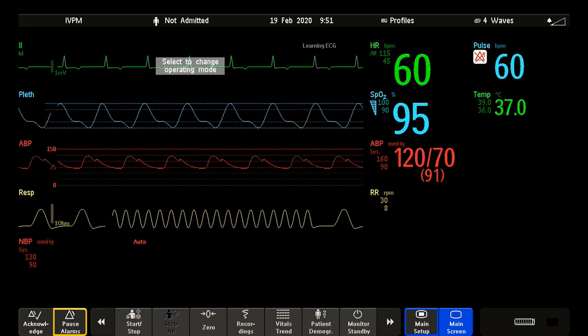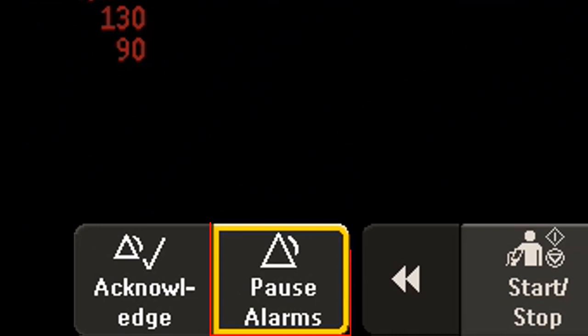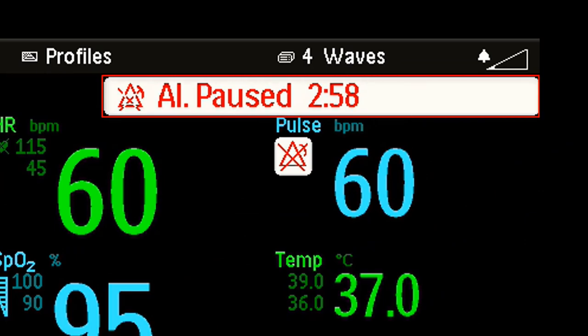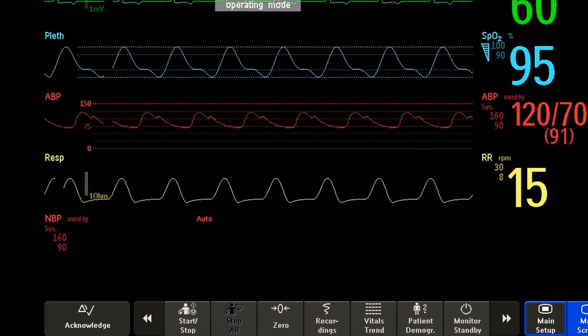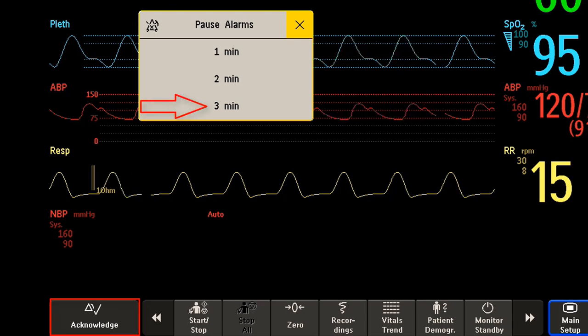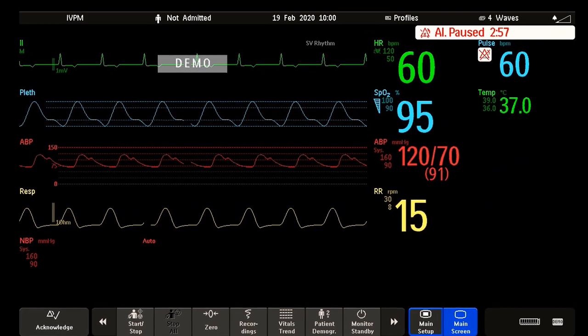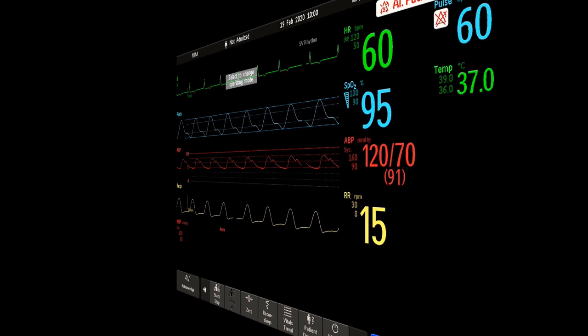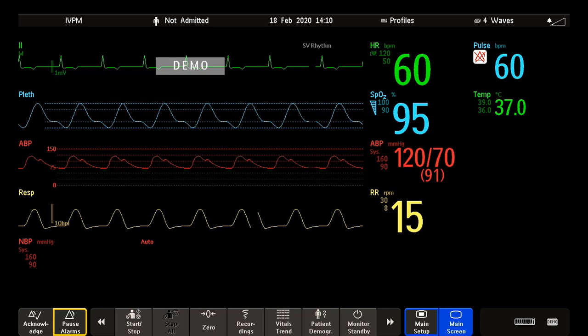If you want to temporarily prevent alarms from sounding — for example, while you are moving a patient — you can pause alarms. Your monitor can be set up to pause alarms for 1, 2, or 3 minutes, or infinitely. If you don't see the pause alarms key on your screen, select and hold the Acknowledge key and then select the desired time. It is also possible that your monitor doesn't allow a pause alarm. Remember to always leave the alarm switched on when the patient is unattended.